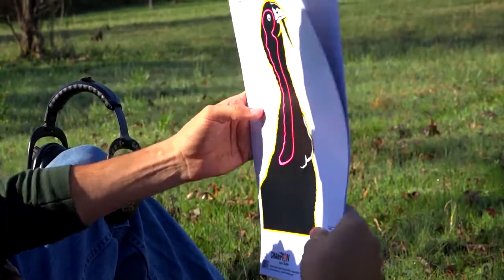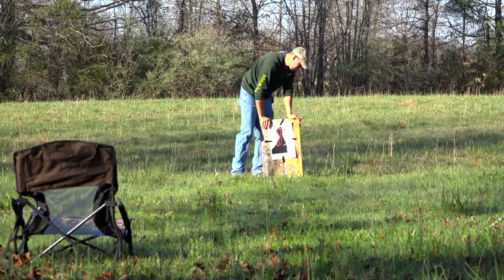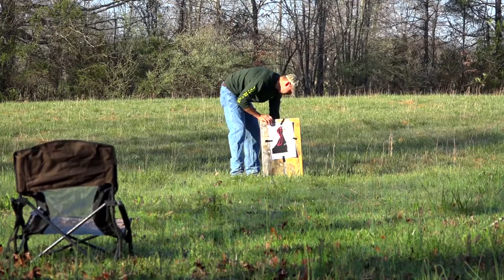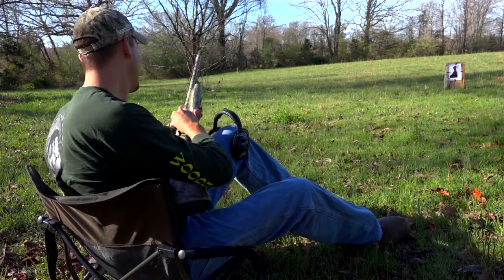These VisiColor Targets from Champion are really nice. They have two different color zones to tell you the lethal hits from non-lethal hits. We usually start out shooting at 20 yards and back up in 10-yard increments until we find the effective range of our gun. You're looking for a minimum of eight to ten pellets in the kill zone, and once you reach a range that you're not getting that, that's too far to shoot.